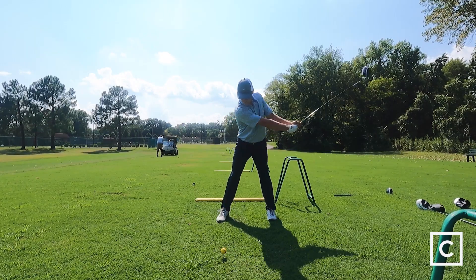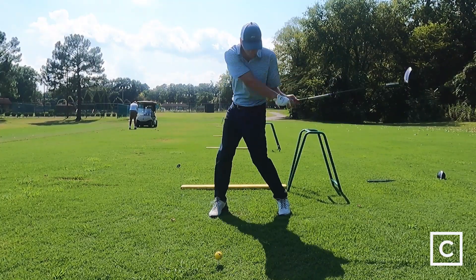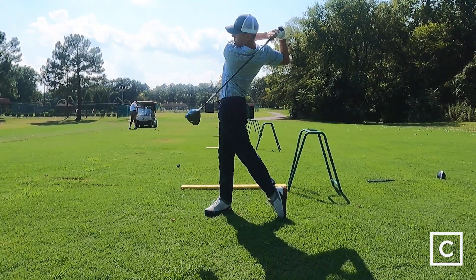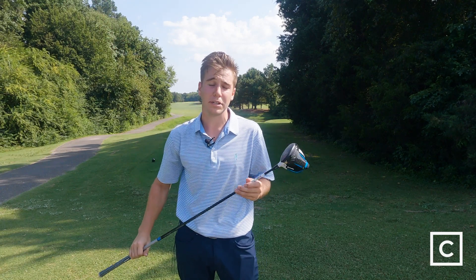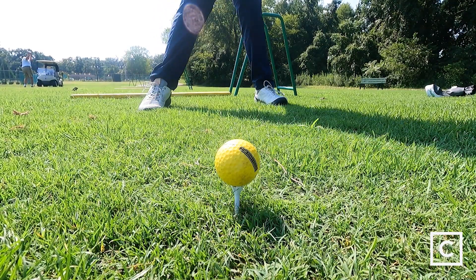With the SIM 2 driver you get a lower launch angle off the tee, and you won't get those high risers that are really just kind of floating and losing distance. You get that low spin rate throughout, and the biggest thing about the SIM 2 driver is its ability to be aerodynamic through your swing.